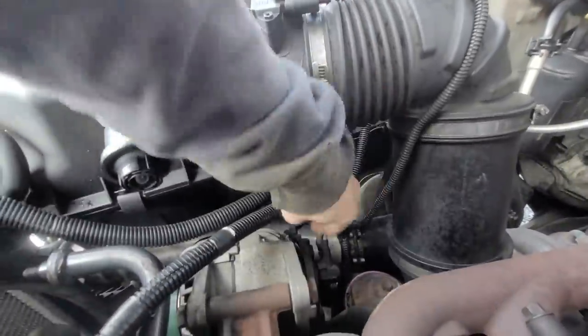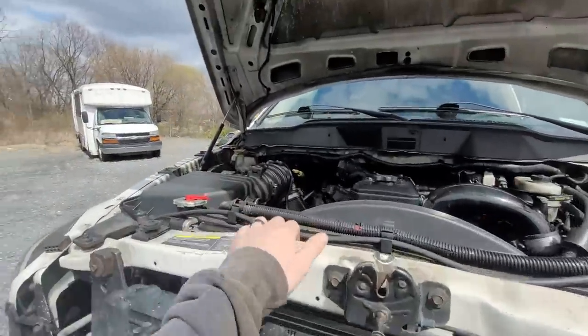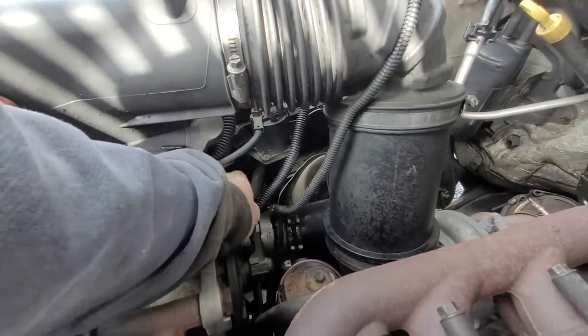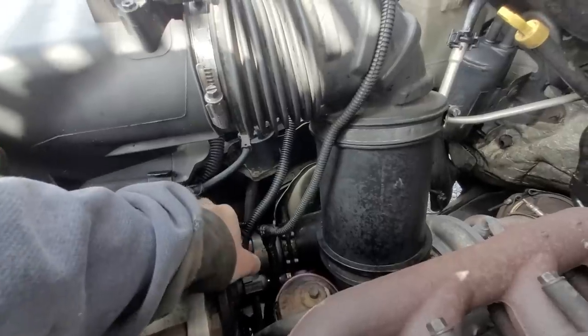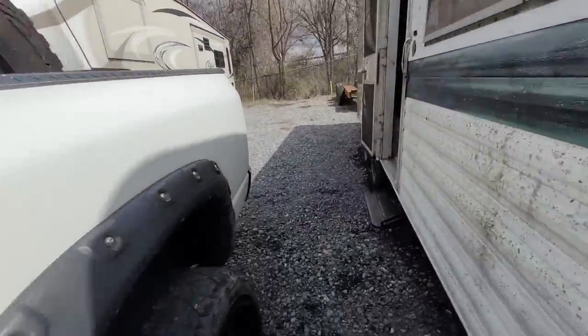Obviously my connector for the 5.9 is different. The 5.9 and the 6.7 alternators are a little bit different — they have different connectors. You can see this one here is like that. I understand that I can't test it 100% because I have a 5.9 and he has a 6.7.